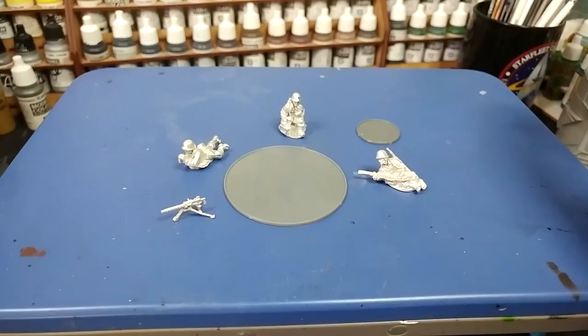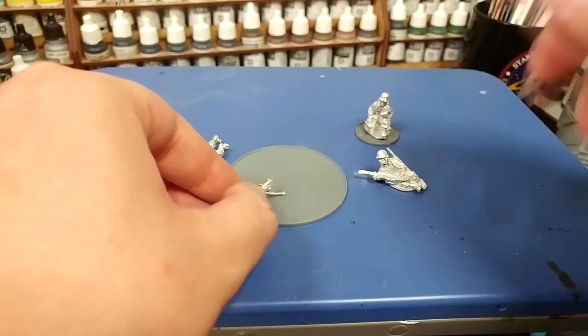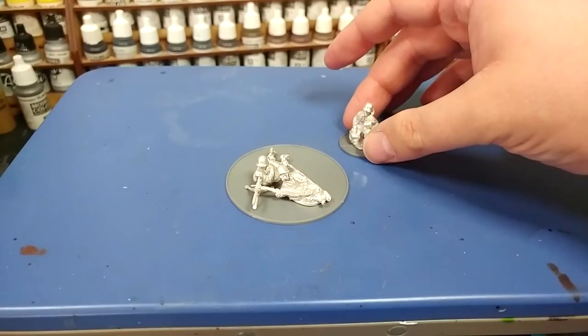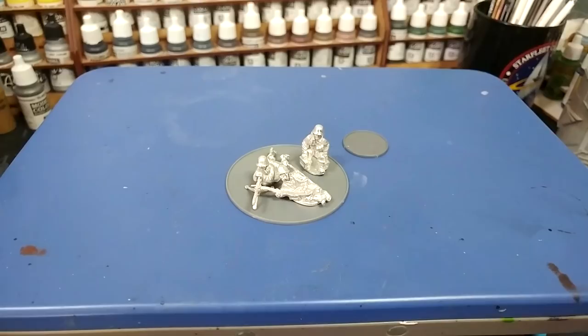Now with all three figures assembled, it's time to make some decisions. Because Bolt Action uses a casualty removal system where you take off models when killed, some folks like to put the loader on a separate base. The problem is, once you've laid out the other two guys attached to the base, leaving a gap for him looks a little strange. I've assembled one of my MG teams that way, but I'm going to do this one differently and have all three guys on one base.